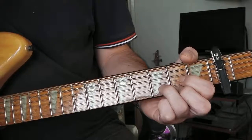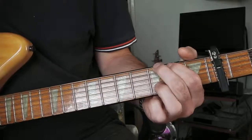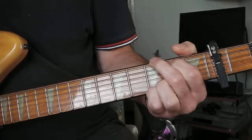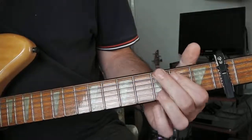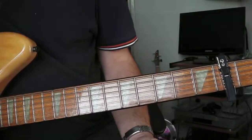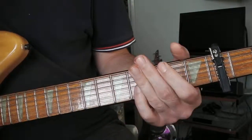Then just a normal D. That bit leads you to the third chord which is a G. That's just a single note run on the bottom E string — open, second, third fret.